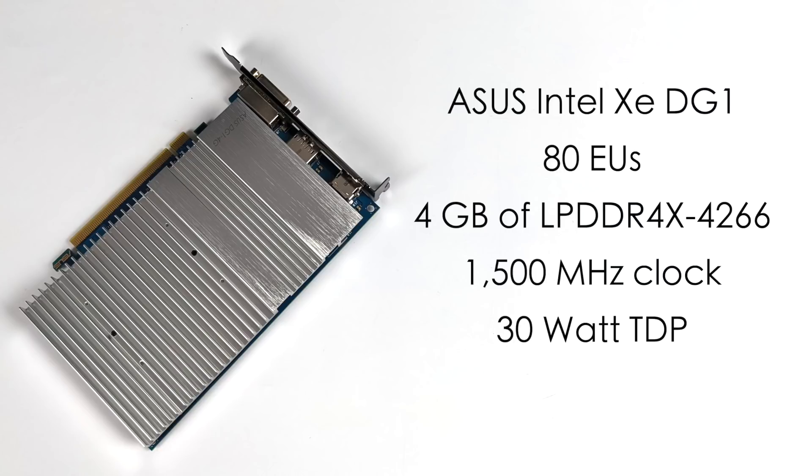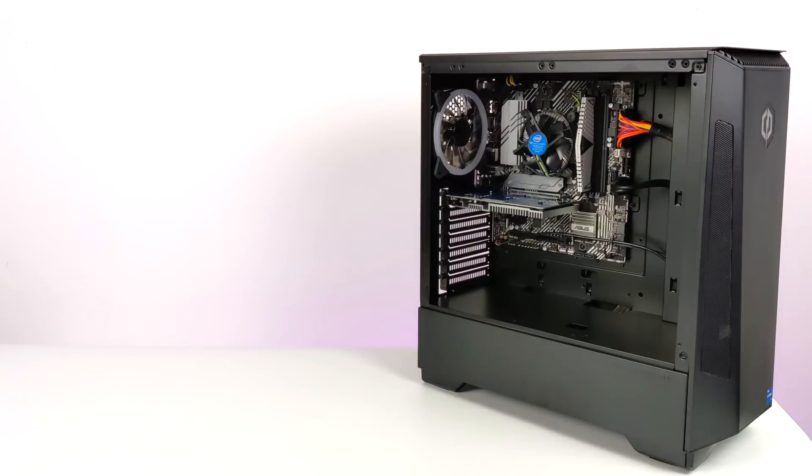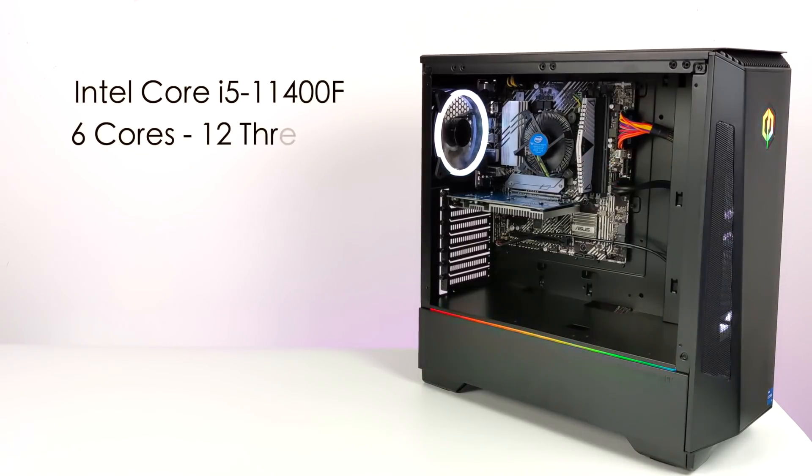It'll pull everything from the PCIe x16 slot with no extra power needed, and this was the main reason I picked up this CyberPower PC — I've been trying to get my hands on one for a while, but you just can't buy them even on the gray market. So I had to buy a full pre-built to test this out. The price is $750 from Best Buy, and with the PC market the way it is right now this could be a decently priced pre-built if it performs well.